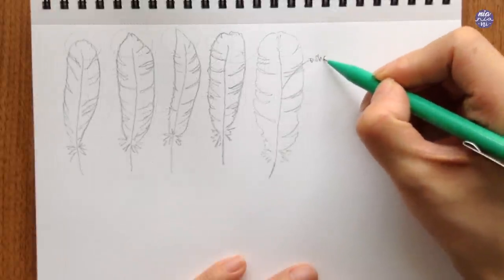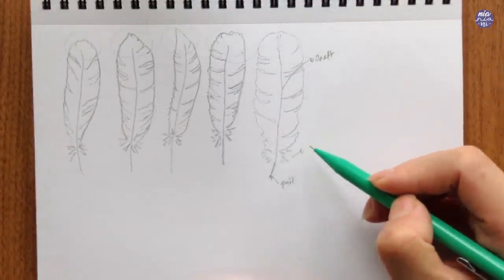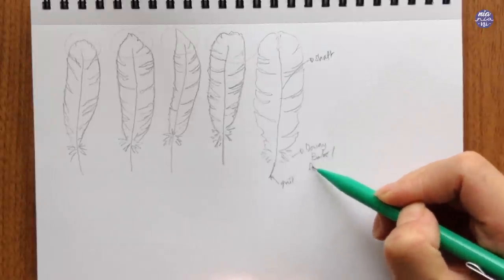I don't really know much about feathers so I had to search the terms. I'm not sure if this is even correct, but here are the terms that I'll be referring to when I'm painting them later, so we're on the same page.